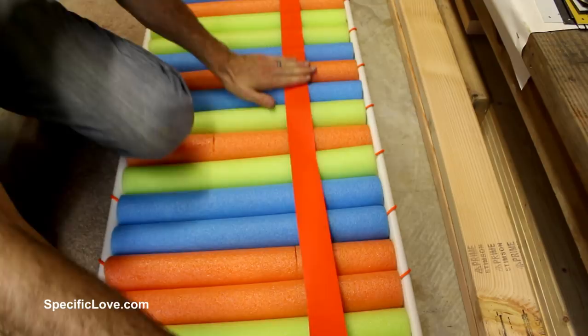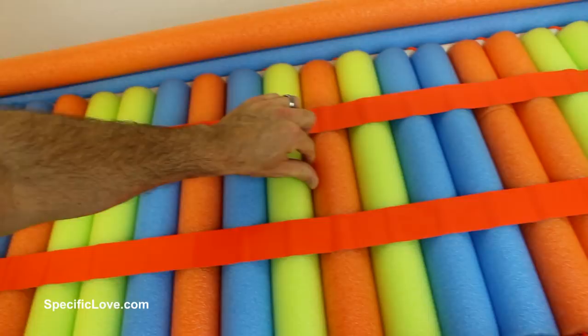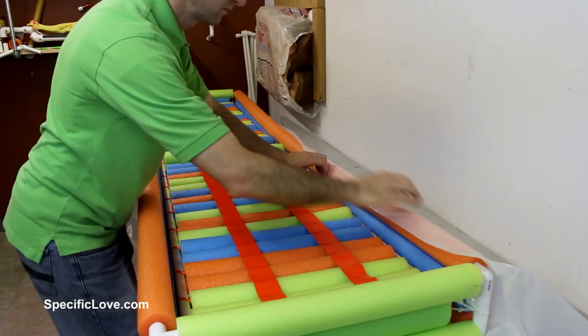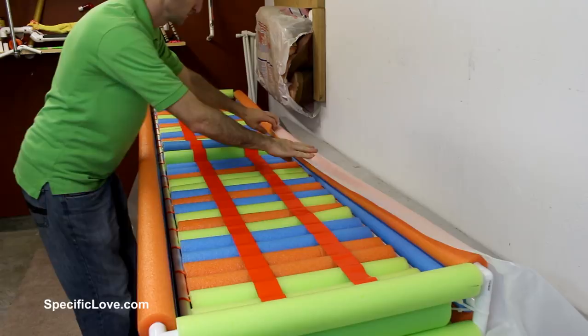With them all taped together, it is quite hard to try and separate them, so that should work great. For the final upgrade, I'm going to cover the bottom in plastic, and that way it'll push all water to the outside — you don't have to worry about our feet or pants getting wet. We're going to have a great time paddling around. The plastic is now taped all in. I made sure to do it in all four corners, and we are ready to hit the water.